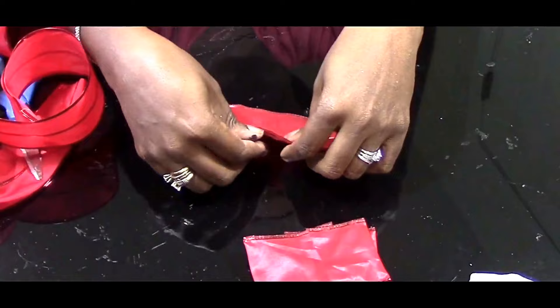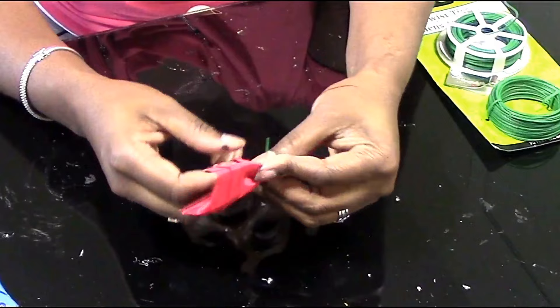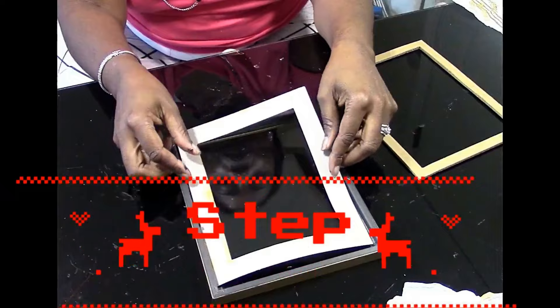Then you're going to start making your bow. Fold in half three pieces of ribbon — one small, one medium, and one large. Make sure everything is aligned straight, stack them on top of each other, accordion-fold the ribbon, then tie it and secure it. Put a piece of that same ribbon around the middle of the bow.